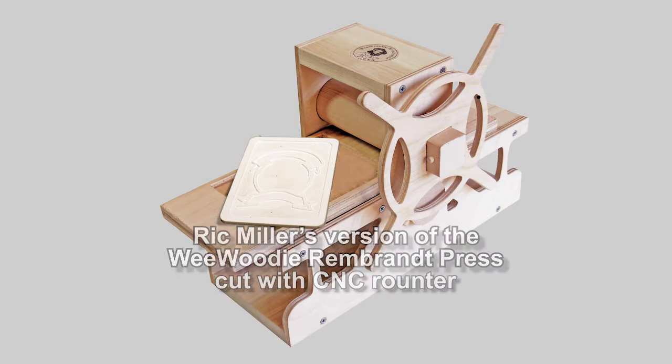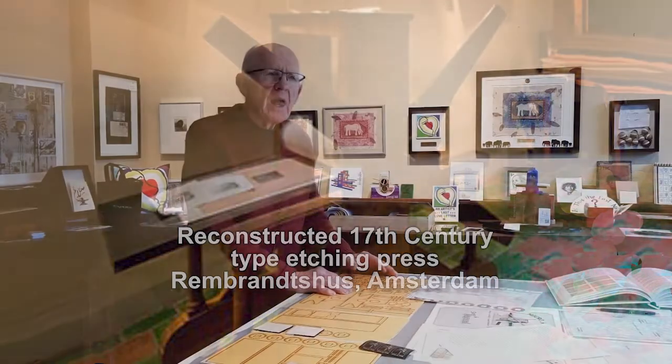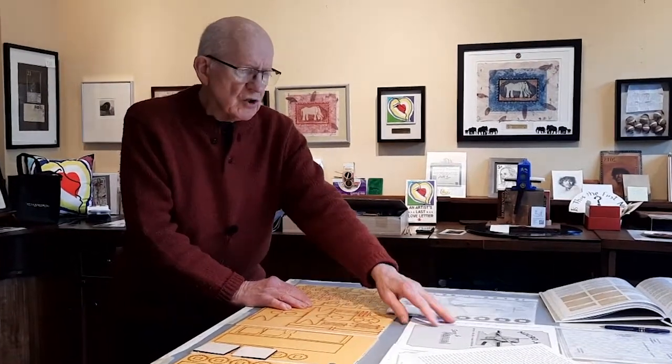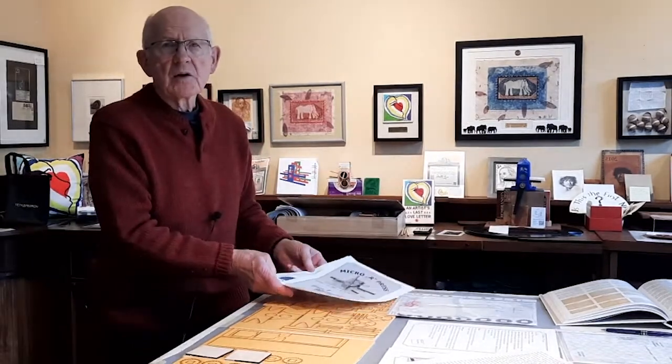modeled after Rembrandt's press, the press that he used in the 17th century. That miniature press grew and developed, and lately, in the year 2021, it even shrunk down to an even tinier press made in Switzerland by a friend of mine named Eck Laurie.